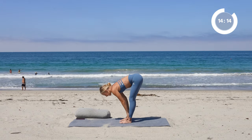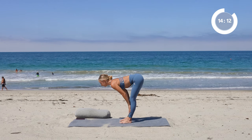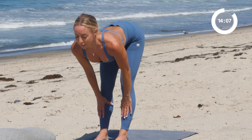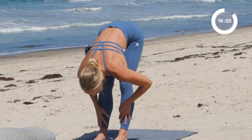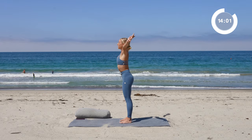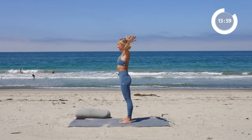Bring the hands about to the shin. I want you to think about lifting the chest up — lift, lift, lift through the chest. A little back bend through the upper back. And release. Then rise all the way up, root the feet into the ground. Exhale, release the hands.